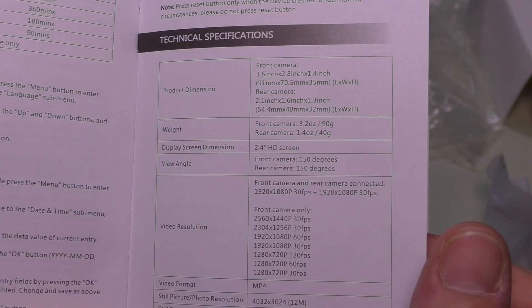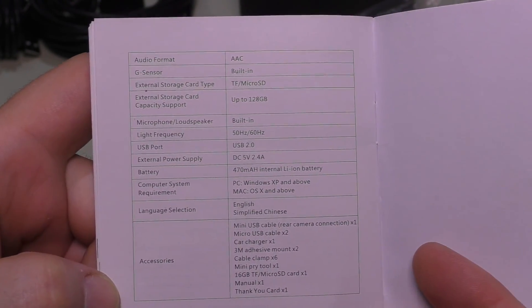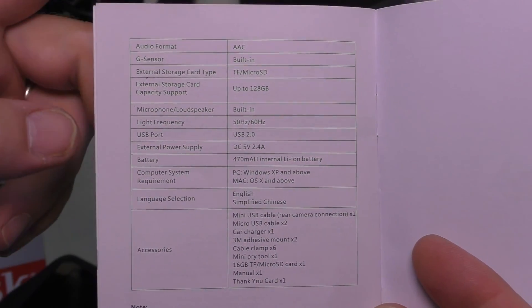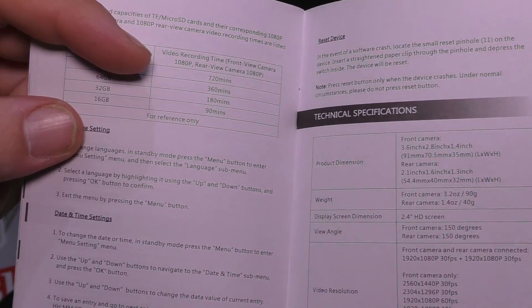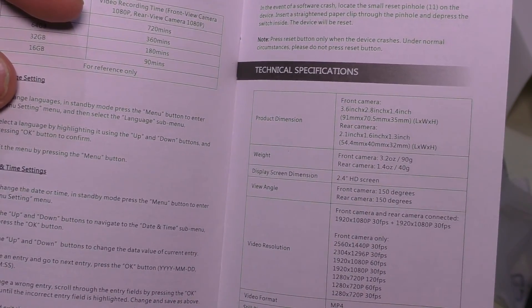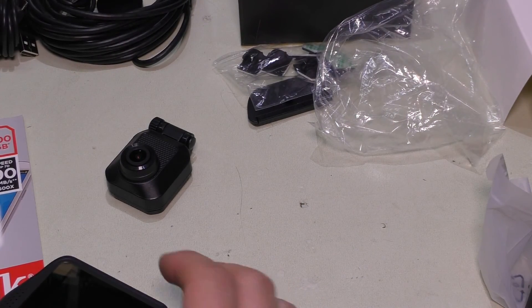The camera records audio in AAC format and video in MP4. Still photos are captured in 12 megapixel JPEG format.